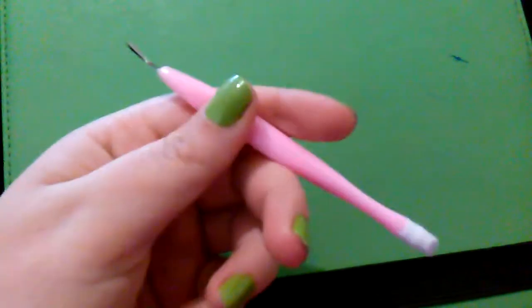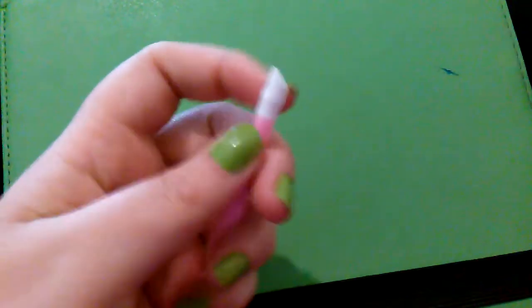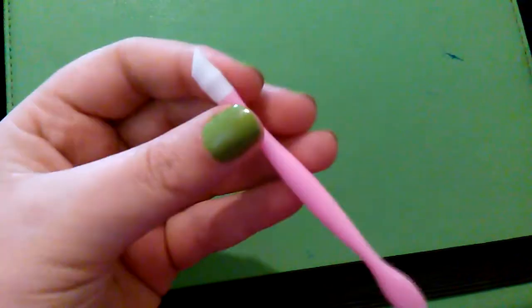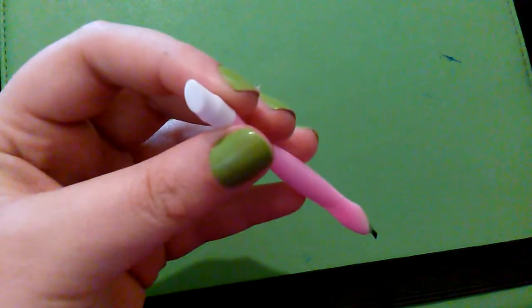It's just a cuticle cutter, but at the end it has a pusher. The pusher — it looks foam, but it's not. It's actually like a soft-ish plastic. It's just the neatest little thing.